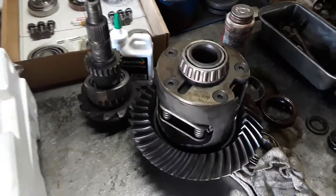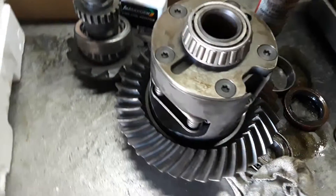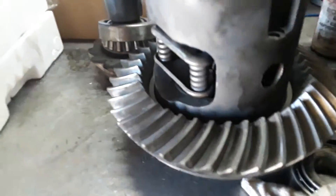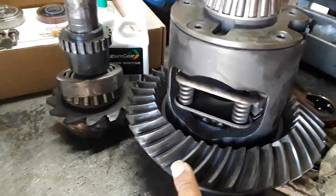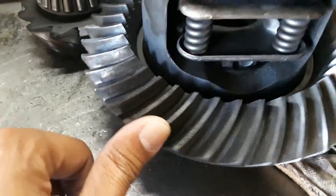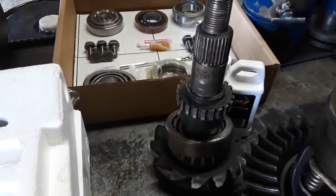We got the old carrier right here — a lot of stuff inside of it is loose. Stock 3.08, old gear.